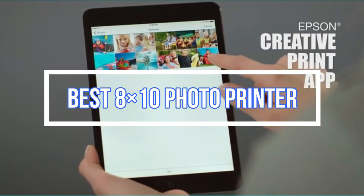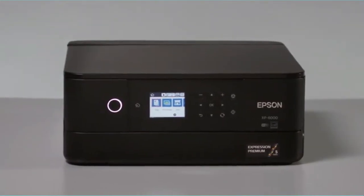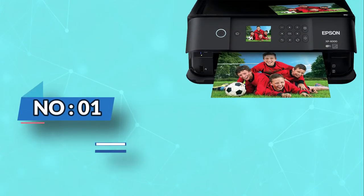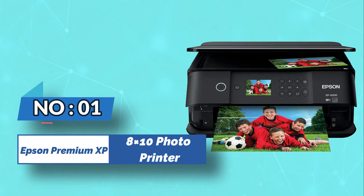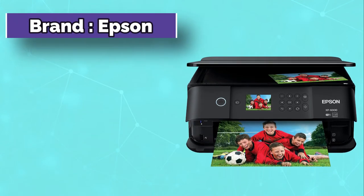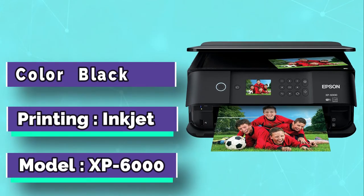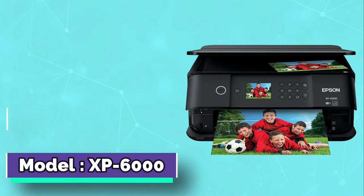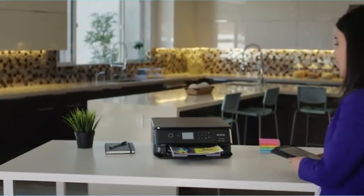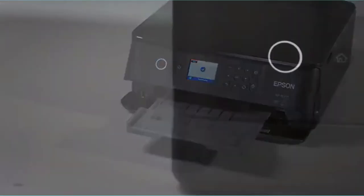Best 8x10 Photo Printer. Number 1: Epson Premium XP6000 8x10 Photo Printer. Assuming you are on a budget and still wanting to own the best 8x10 photo printer, the Epson XP6000 printer should be on your consideration list. Besides saving you costs, the printer saves you time as it works faster to print 4x6 or 8x10 photos in less than 15 seconds.